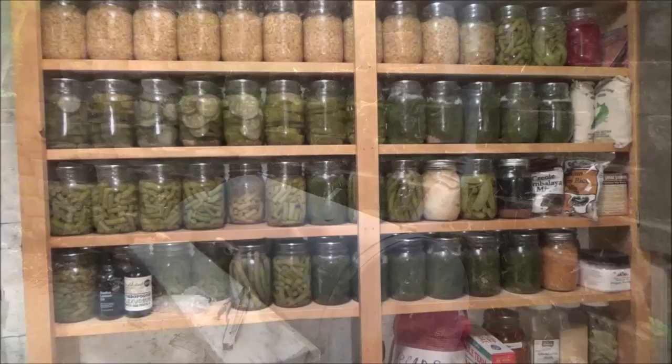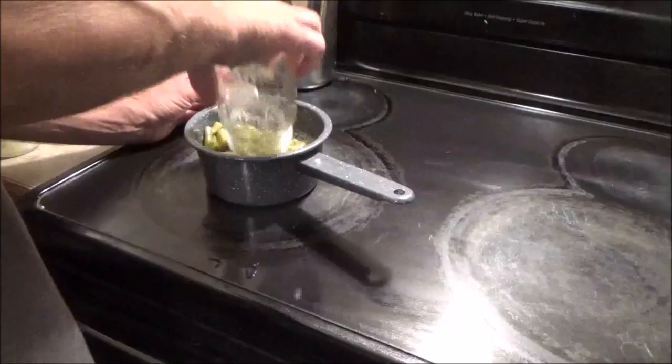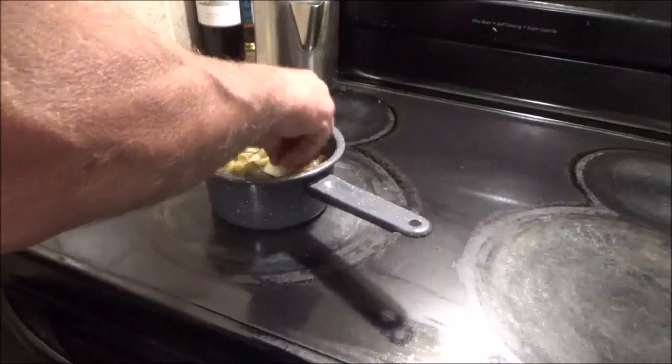For a vegetable I am going to do green beans. These beans I canned in 2014. I'll put some seasoning salt and a little bit of butter in there.